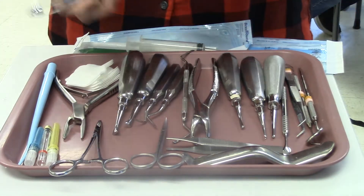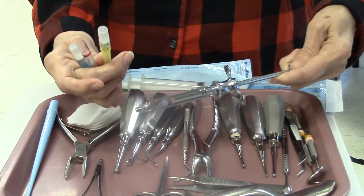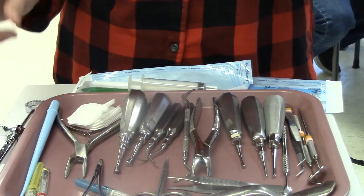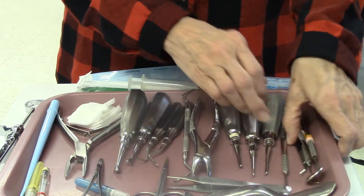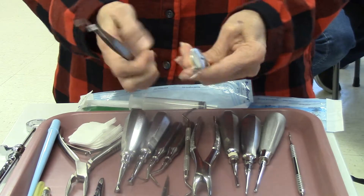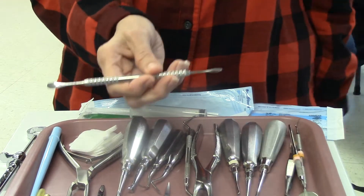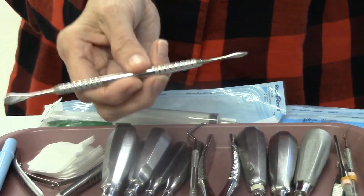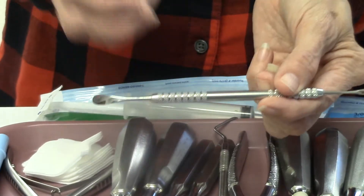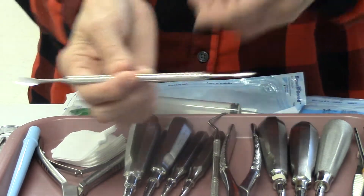We're going to start with our syringe, our needles, our carpal anesthetic, and our topical. Get our patient numb and now we need to go in there. We have our basic setup again which is our mirror, explorer, and cotton pliers. We have our most important instrument, our periosteal elevator, which is used to remove the gum tissue away from the tooth and to break the periodontal ligament.